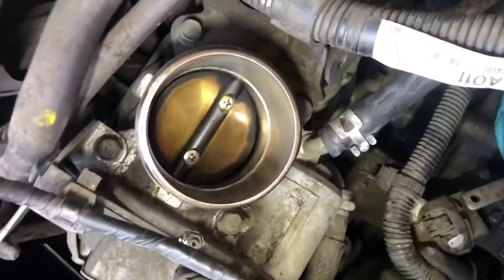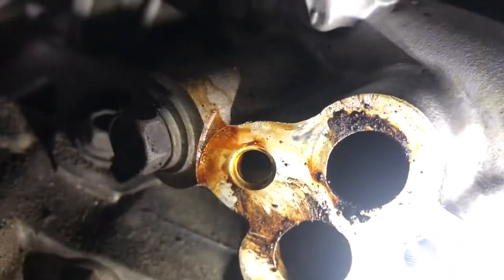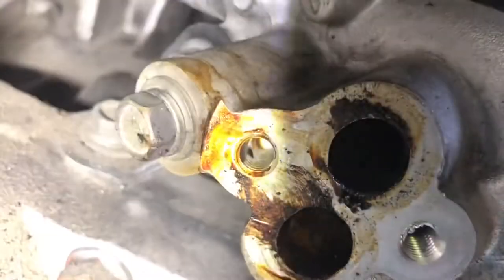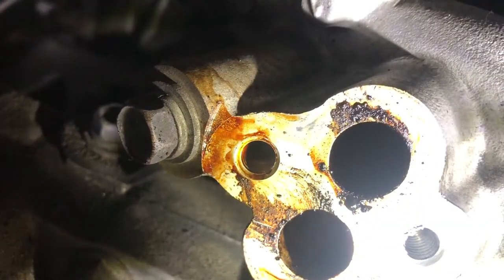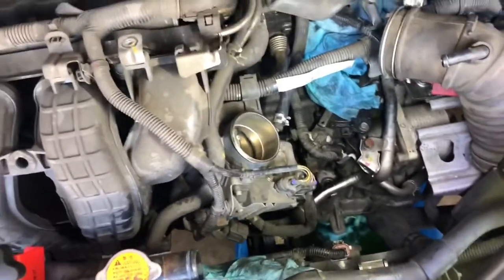So we cleaned the throttle body up pretty well from what it was. And down here we're in the process of cleaning up those ports where the EGR valve attaches to. We're going to go ahead and get this show on the road — customer wants his car back. Let's get to it.